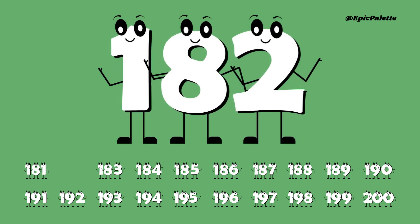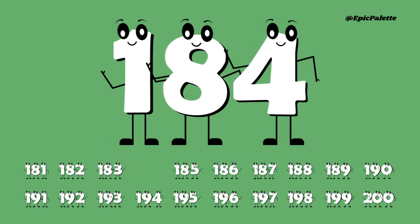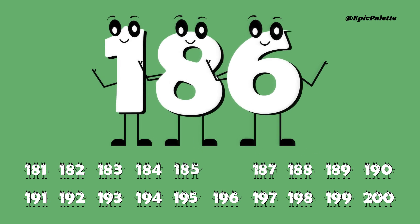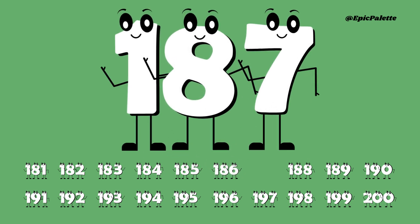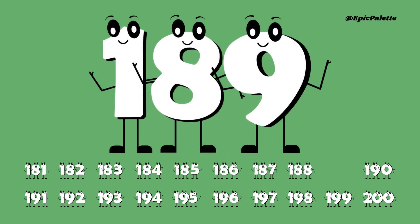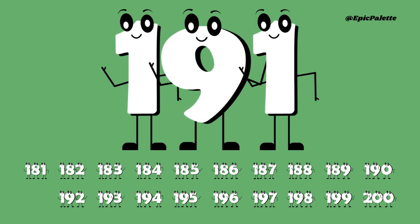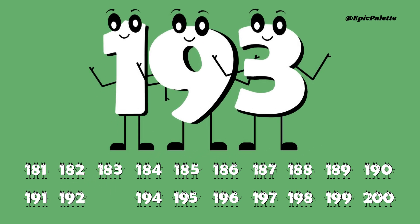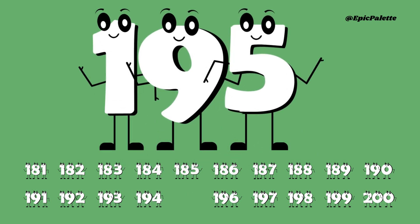181, 182, 183, 184, 185, 186, 187, 188, 189, 190, 191, 192, 193, 194, 195.